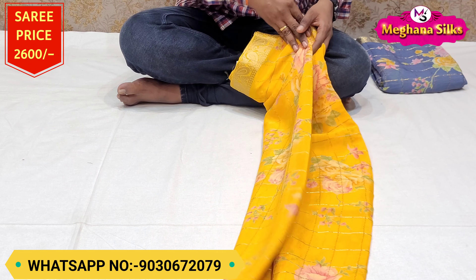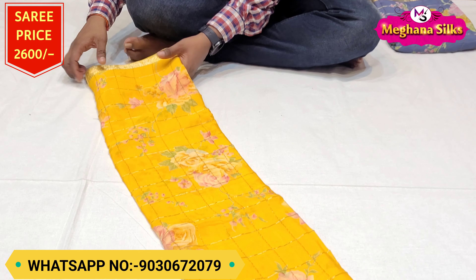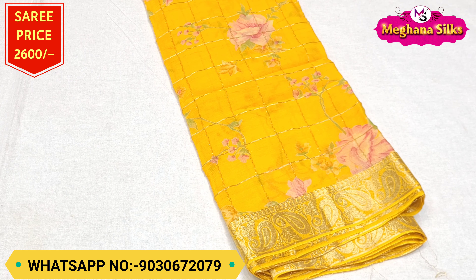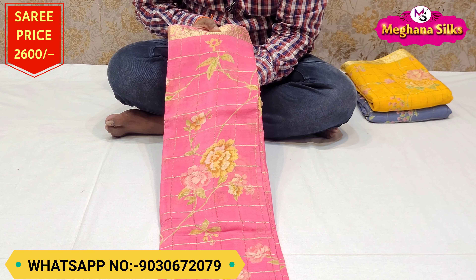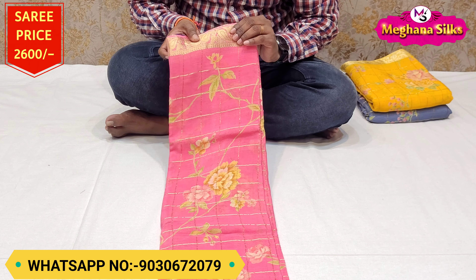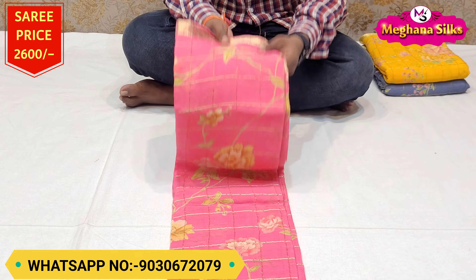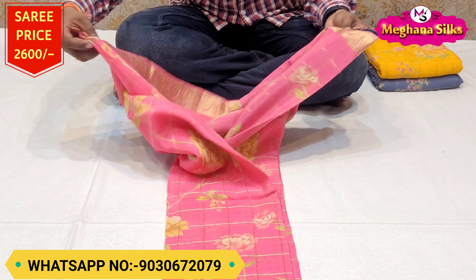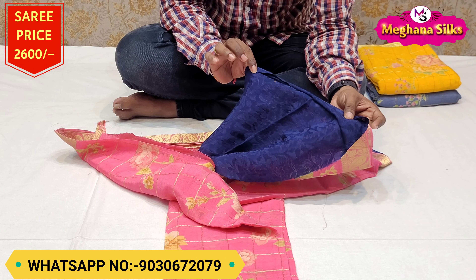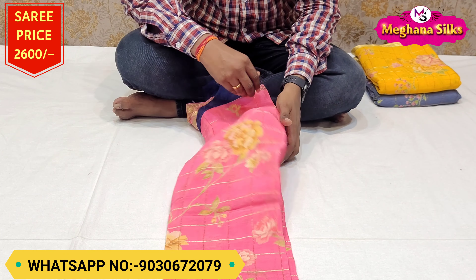This beautiful pure crepe saree is available for a price of ₹2,600. The next color combination is a beautiful pink combination. This saree also has a beautiful highlight. I have a beautiful pink color combination and a navy blue color combination in this brand. I have a blouse in this brand as well.